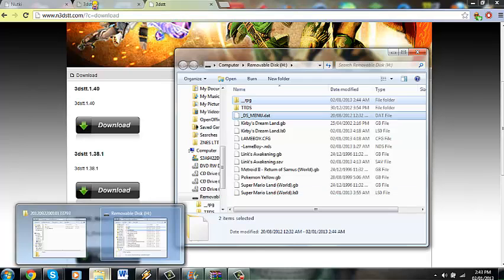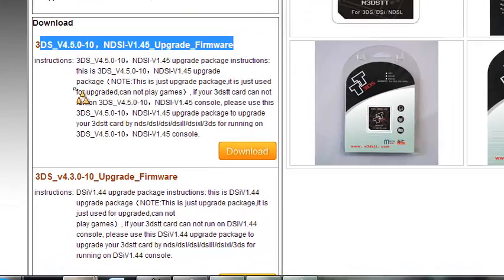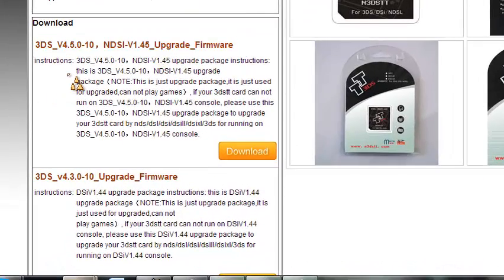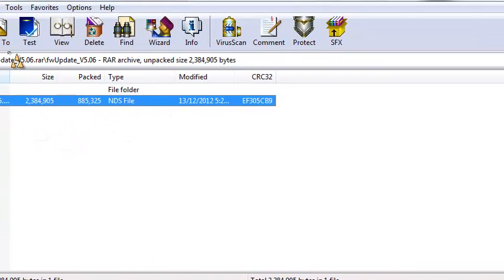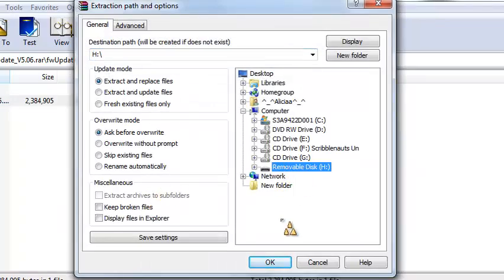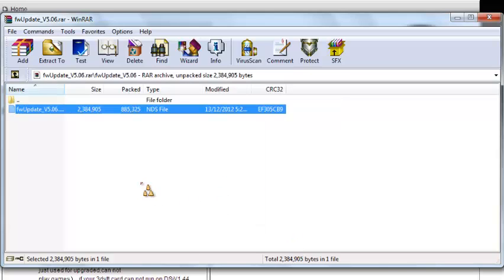You're also going to need to go and download the upgrade firmware — it's required, or else it will not run. You would download this and once you're done downloading it, you'd get a RAR file. You'd extract this to your T-Flash card.